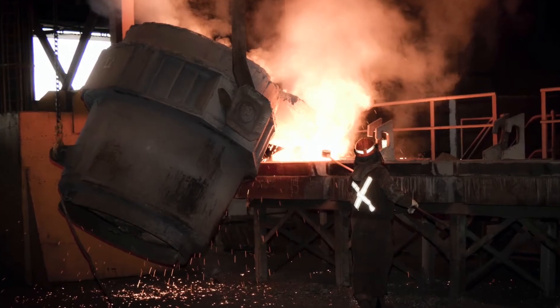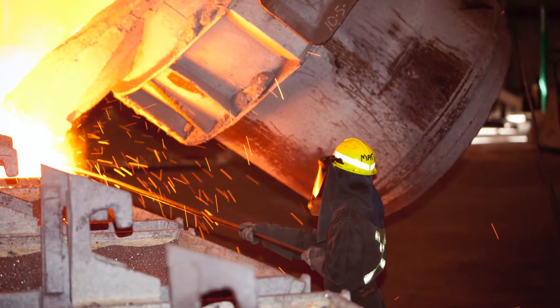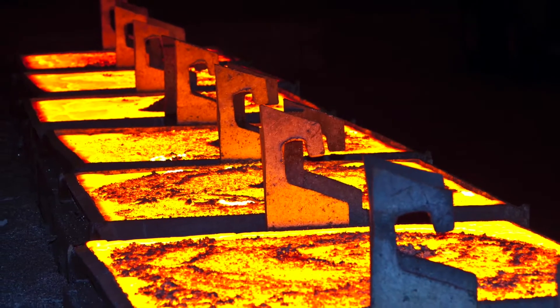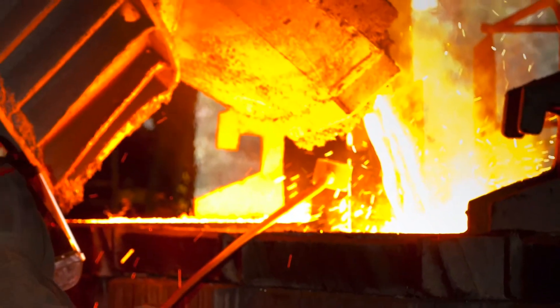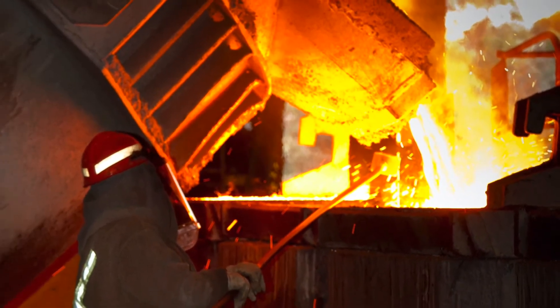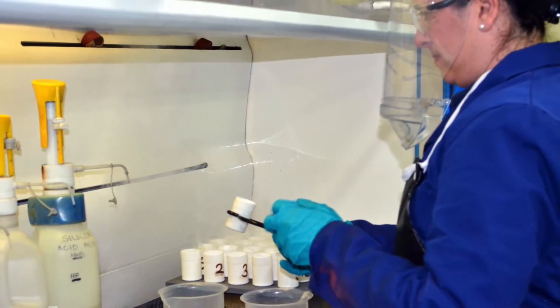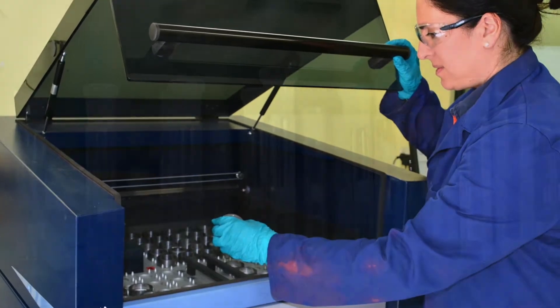The guy down on the pour room is tipping the silicon into what's called a chill frame, so we're turning the molten silicon into a solid brick of silicon — a very simple process. He's pouring that out into a mould. As the pour is going on, he takes several samples of the molten silicon. The molten silicon is then analysed in our lab, and we can make sure it fits our customers' specifications.